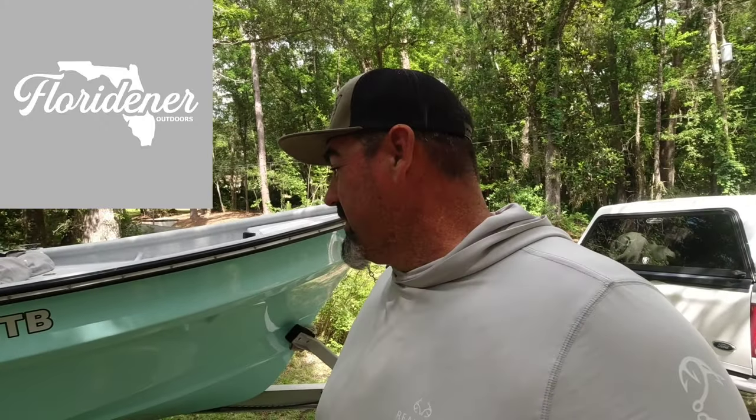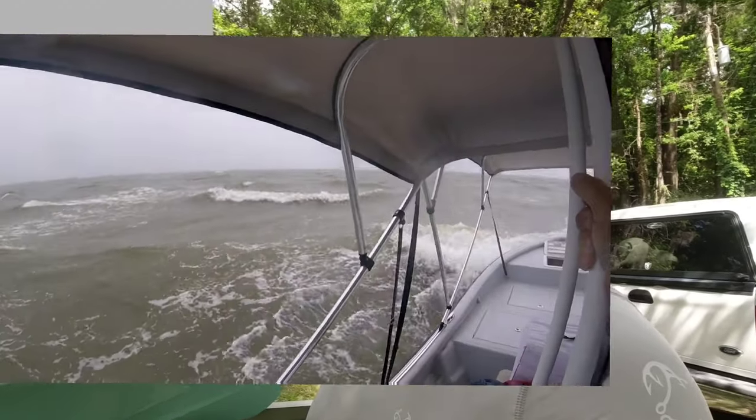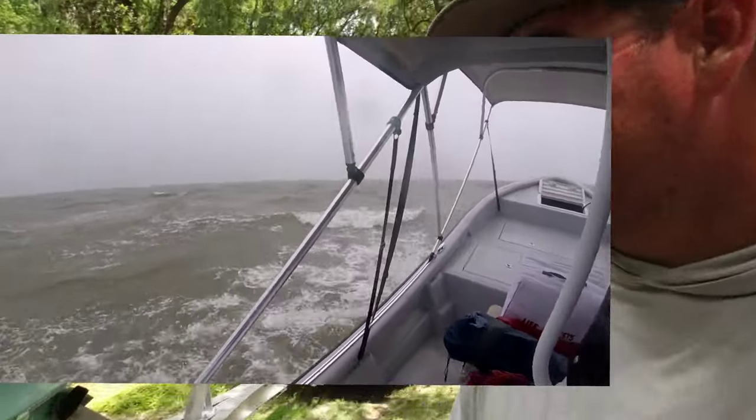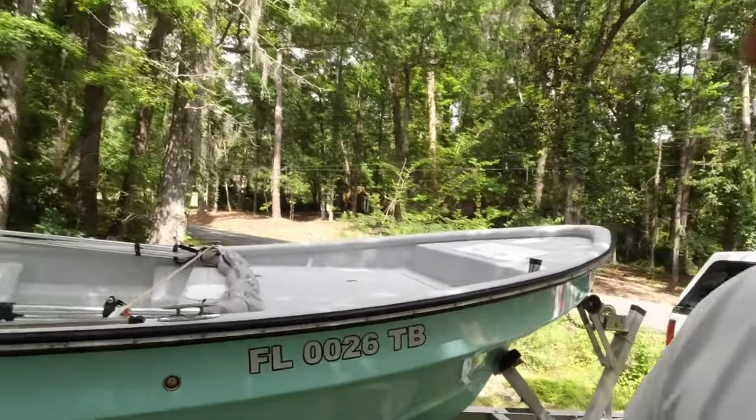We got Bob's boat at the house — we're just getting back from a camping trip. It was a rough one, we got into some bad weather, but here is the build.